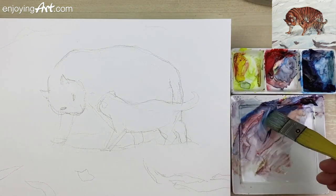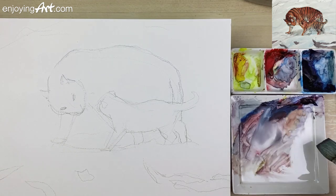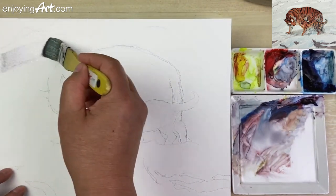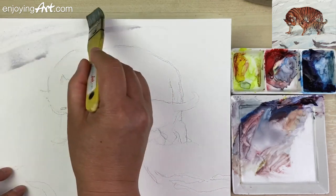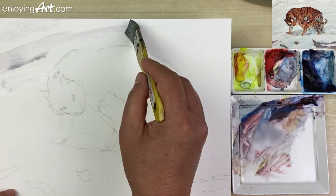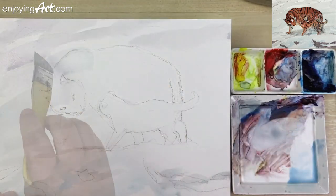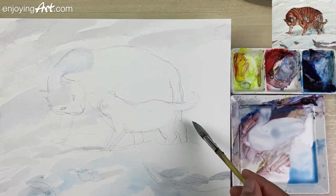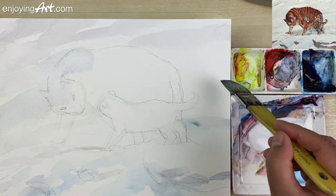Then I use the flat brush with enough water to mix a gray color to paint into the snow ground. You can paint into the areas of the tigers as no problem because this color is light enough. These soft marks on the snow will give an interesting background to contrast to the stronger and defined pattern of the two tigers.